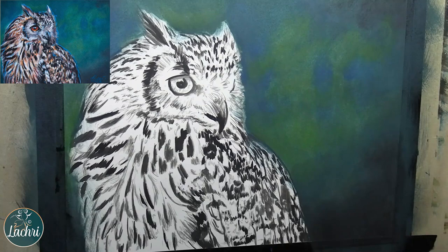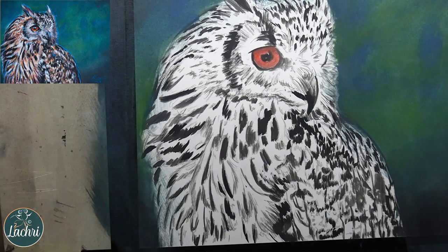With Inktense, you can do as many layers as you want. There is no point where it just won't take more layers. You just let it dry and paint back over it as needed.